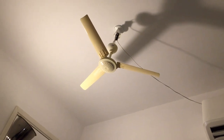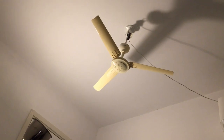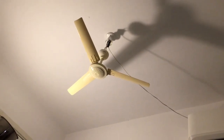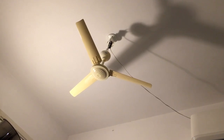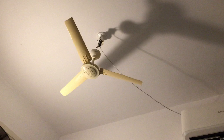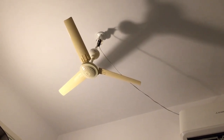Hey guys, here we've got the Zonglian mini ceiling fan temporarily installed in my bedroom at the new place. This is actually my third video of this fan so far, excluding the slo-mos that I took earlier.